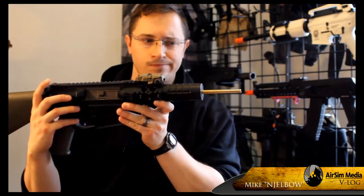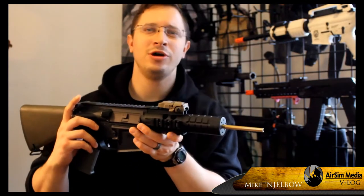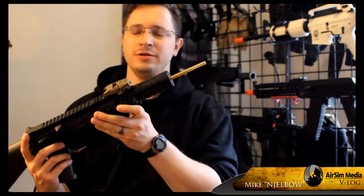Hey Airsofters, let's see if you can guess what's wrong with this picture. Elbow here with another video log, and today we're going to be talking about how to cut an inner barrel.